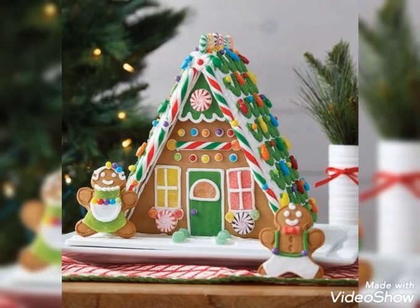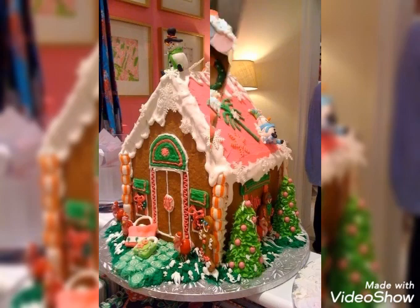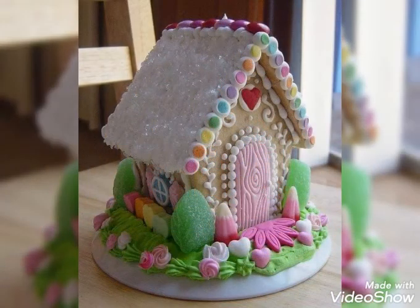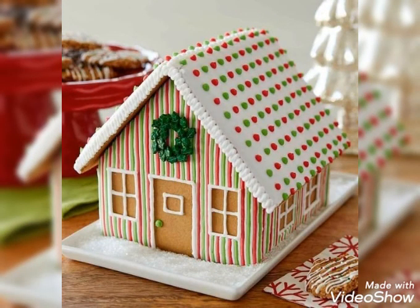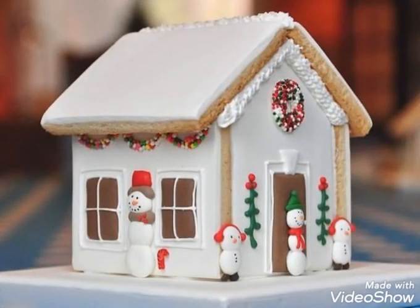Hello my dear viewers, how are you all? I wish you all are fine, well, and safe at your homes. Welcome back again on my YouTube channel Street Passion. Once again, I've collected for you guys amazing, stunning, and beautiful finger braid Christmas decoration ideas — a collection of decoration ideas for homes and houses that you can find in this video.